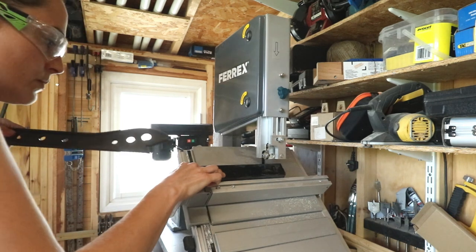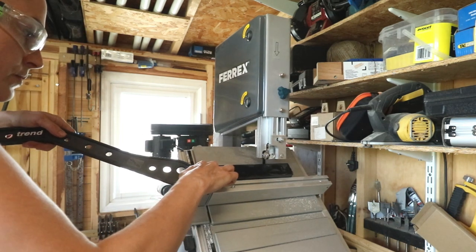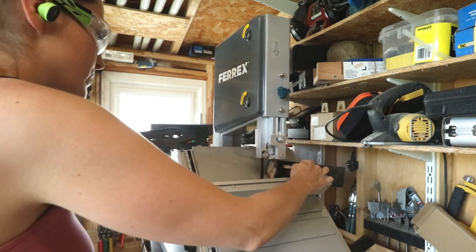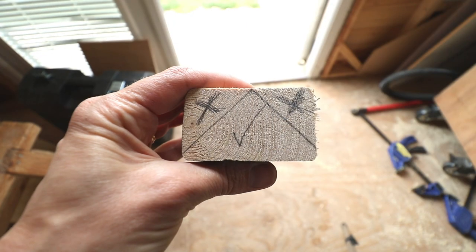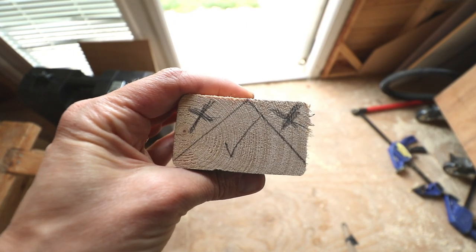Next I cut some angled pieces to push the bottom cans out. These are just bevels from 38mm by 63mm CLS, but I found that wasn't actually deep enough, so instead I cut two bevels off to create a larger piece on the bandsaw.